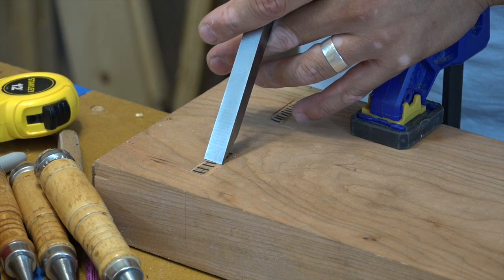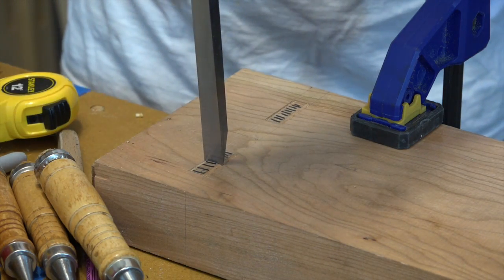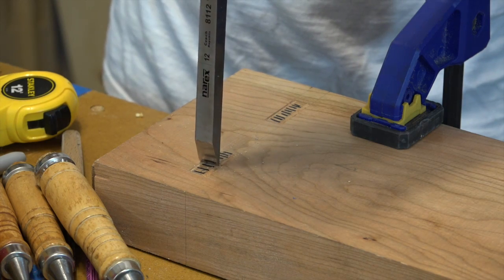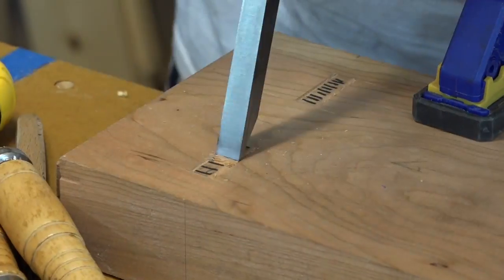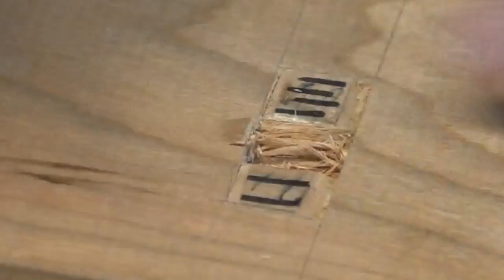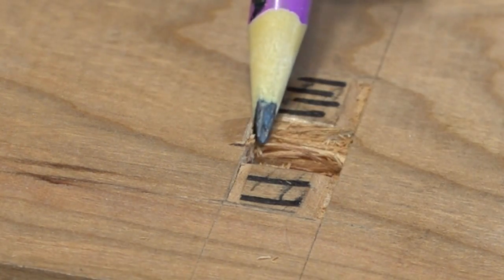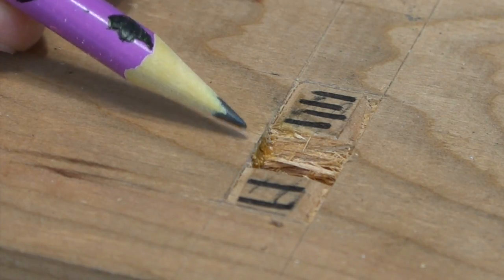So chopping mortises, there are generally two schools of thought. One is the Asian — Japanese or Chinese woodworking, probably Korean as well — where they start from the middle, chopping from both sides, beveling back and forth. I tried to take a little bit too big a chunk out at once and popped this side out. One of the keys is to take small steps and don't get too greedy. I'm just going to go ahead and glue this up — it looks pretty good.